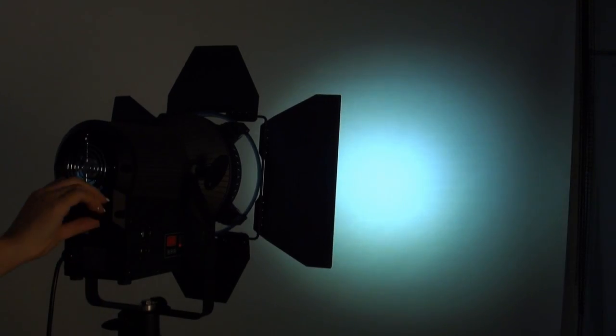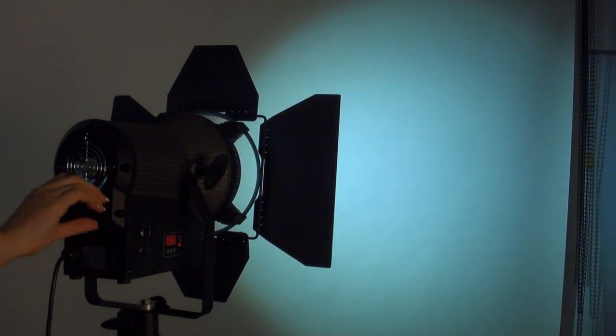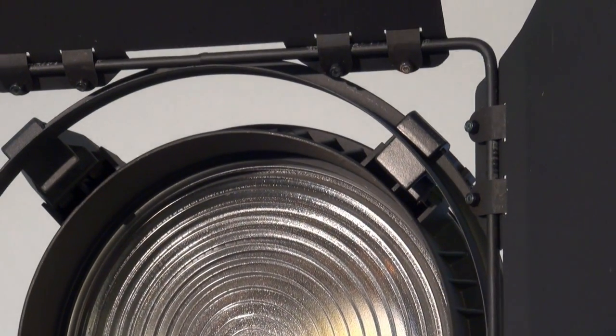At a beam angle of 10 degrees the unit achieves the brightness of an 800 watt halogen luminaire. With a wider beam angle it approaches more and more the performance of a 1K halogen spot.